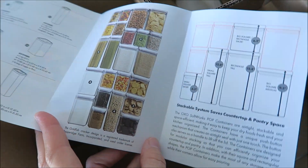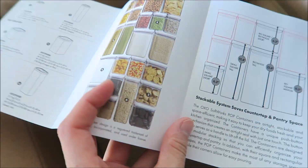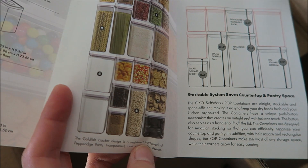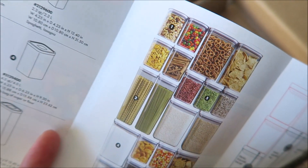It comes with a little guideline showing the sizes and some samples of what you could put in the containers. It's definitely good for dry goods — cereal, pasta, crackers, cookies, and other snacks.